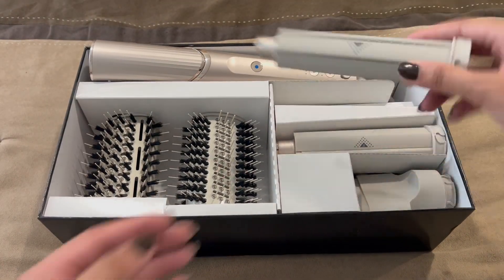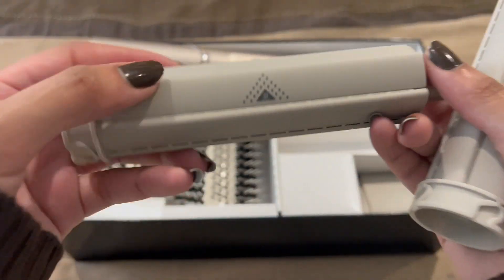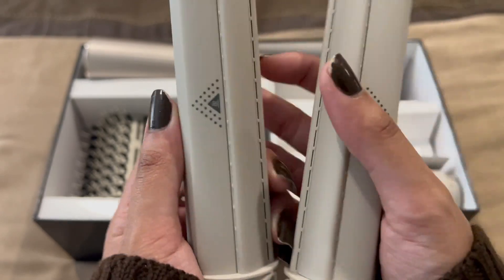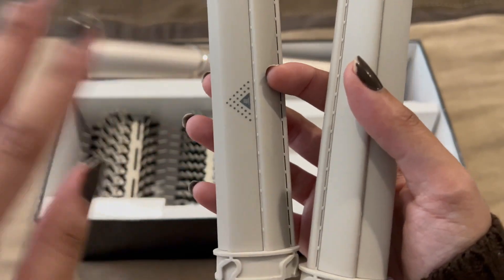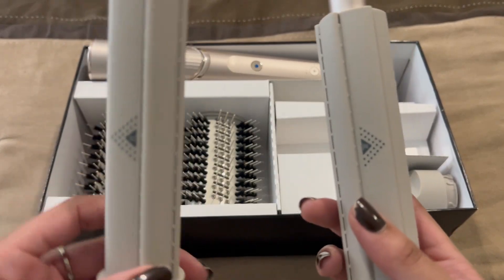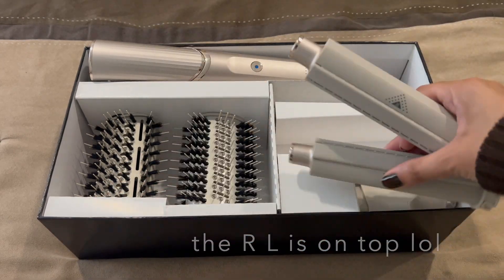Next we have these two barrels. Does it tell me which side is which? It shows the direction — so this one is going this way. I'm not doing right and left on camera since it flips. This is my left, and this is my right. Simple enough.